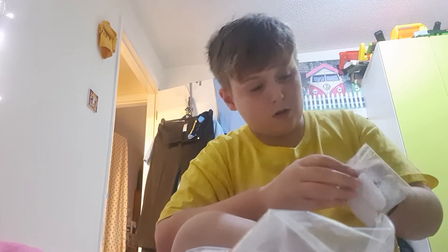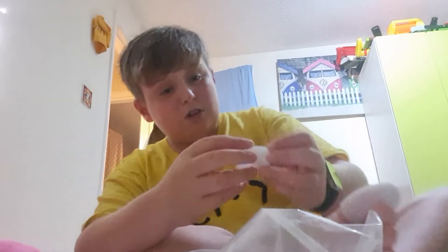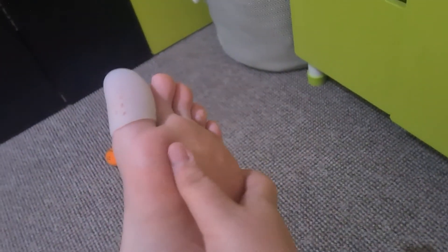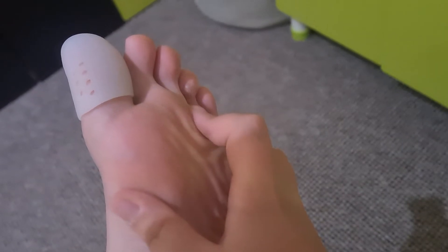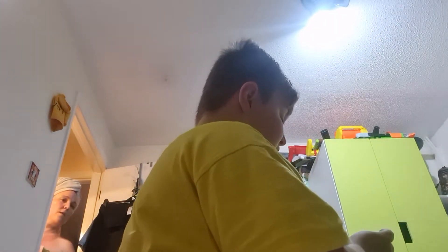I'm also gonna put one on my dry skin, which is my pinky. It doesn't fit, so you know what I need to do? Can you get the scissors please? I need to cut it so it can fit on my dry skin.